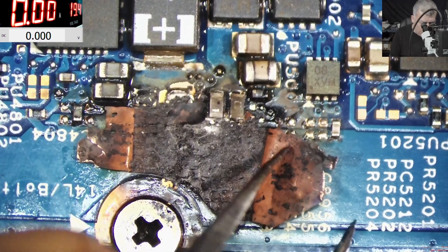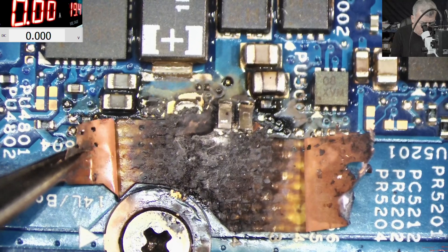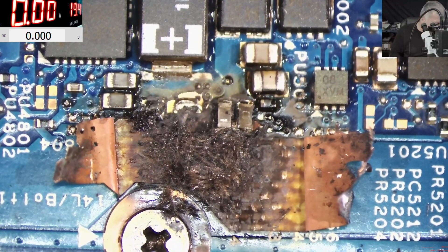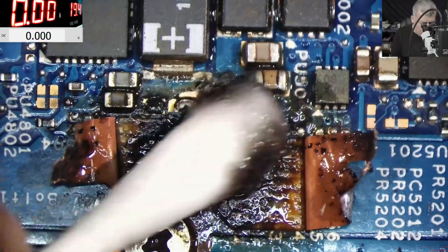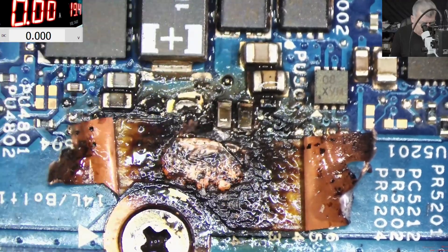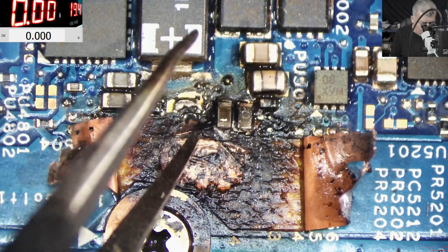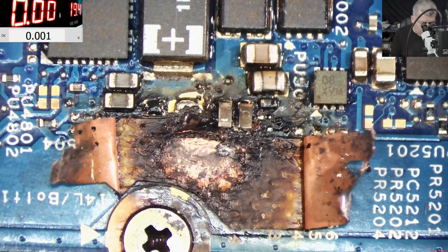This is looking worse compared to my barbecue. The burn area is only here, but it's not carbonized, so I believe we have a chance to fix this. Check what is behind this layer of the isolator — here is another layer. I believe it's probably a ground layer. So this is plus, and it's all burned here. Look behind — gone. So what we should do is get involved in something like that.